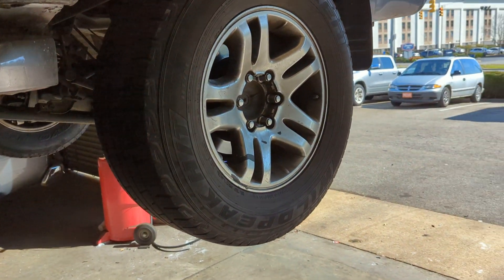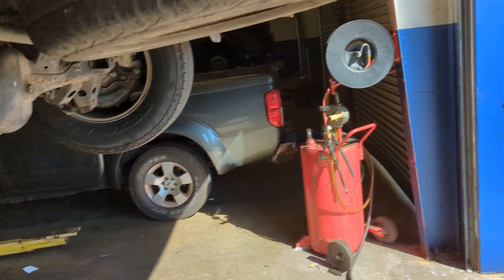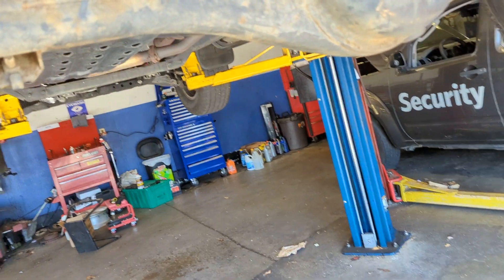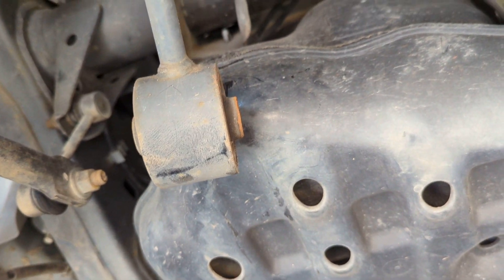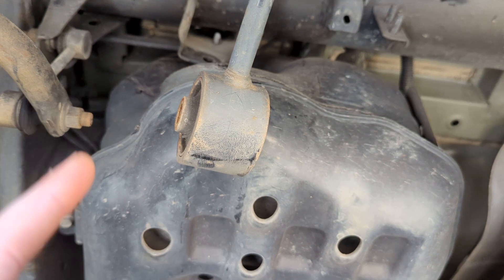Customer complaint is swaying in the rear end. Checking on that now. As I'm looking in here, I noticed that this component right here is not where it's supposed to be — it's supposed to be up there. That's to prevent the rear end from moving back and forth.